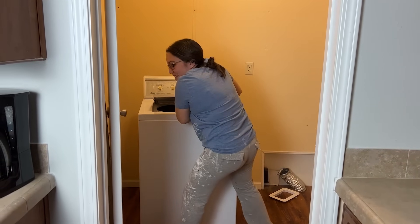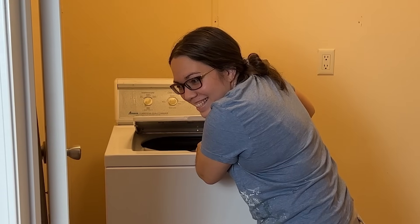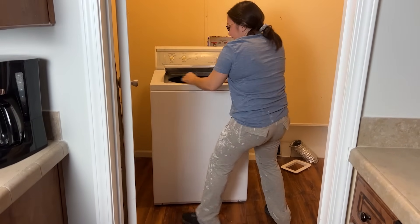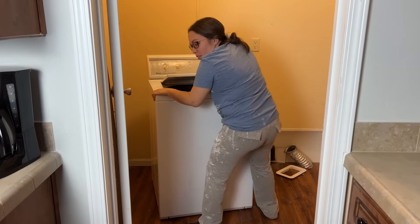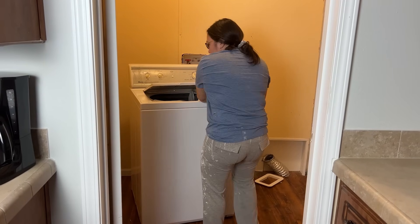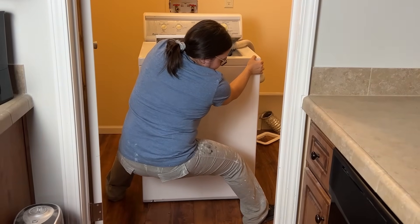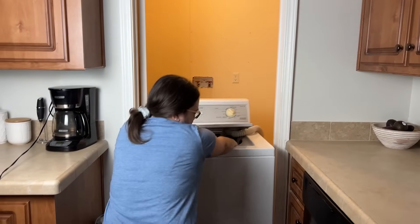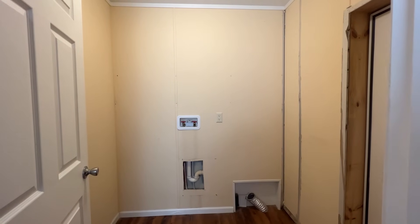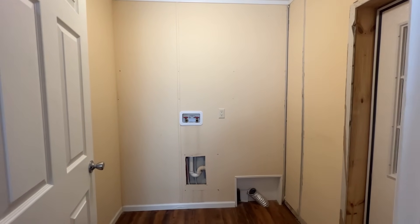She's beauty and she's grace — she's gonna fall right on her face. It's heavy; I think there's still water in it — washers hold a little bit of water. Move to the right, move to the left... and here it is, a blank canvas. This room looks so much bigger now.